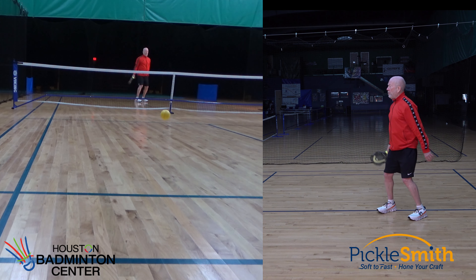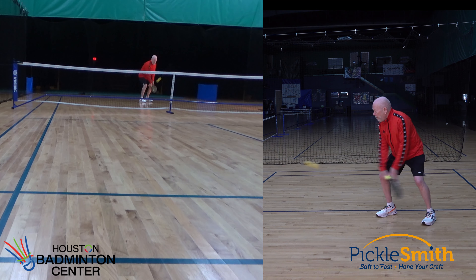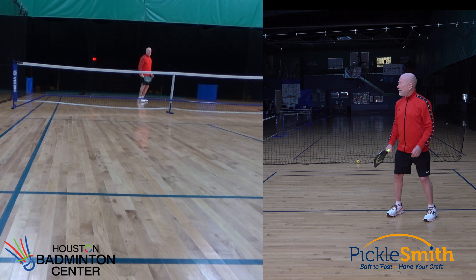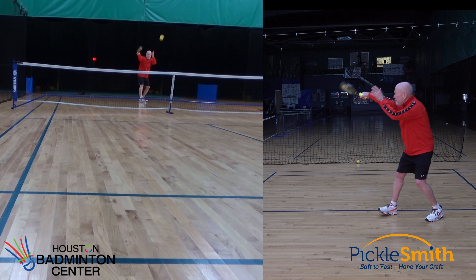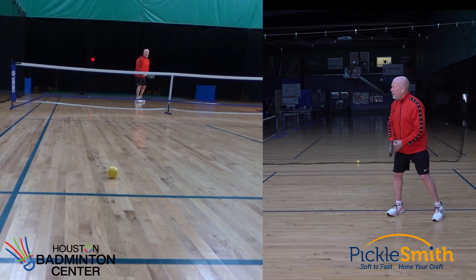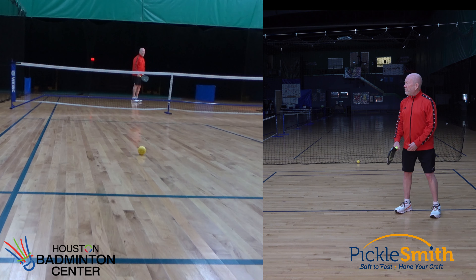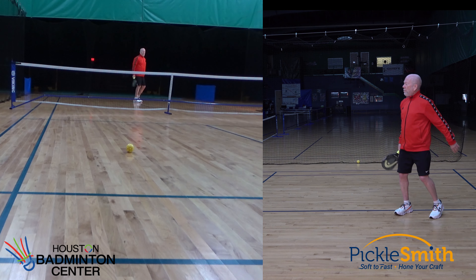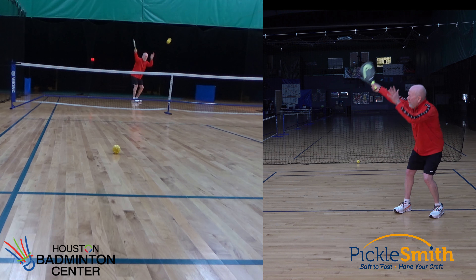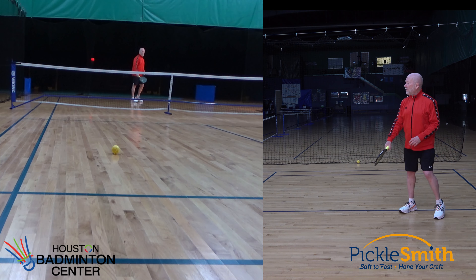Alright, backhands. I want to practice backhands as well, so I can get a little bit proficient. Trying to keep my non-paddle hand on the back of this paddle as long as I can — bring it forward with the paddle. That gives my brain information about where that paddle is in space. Also, if I want to push with my left hand a little bit, it gives me a little bit more power.